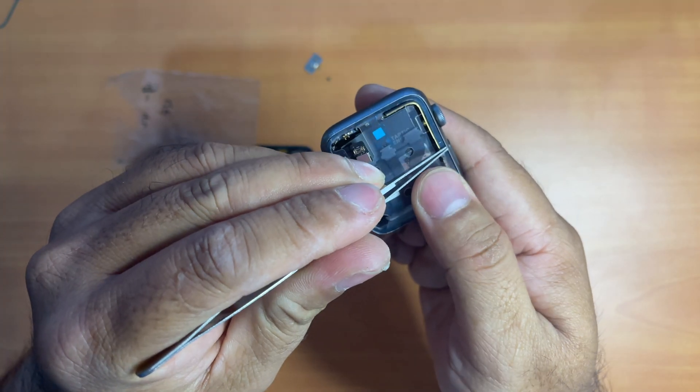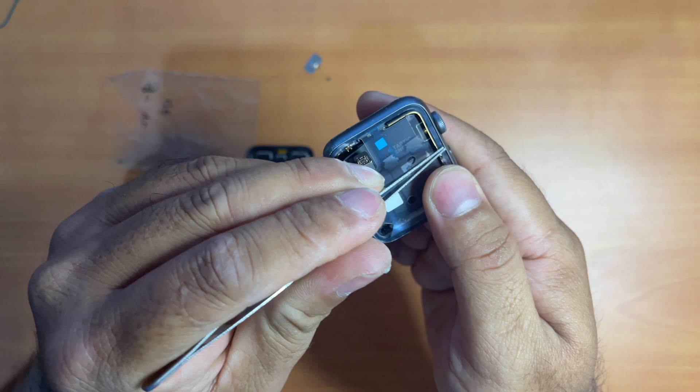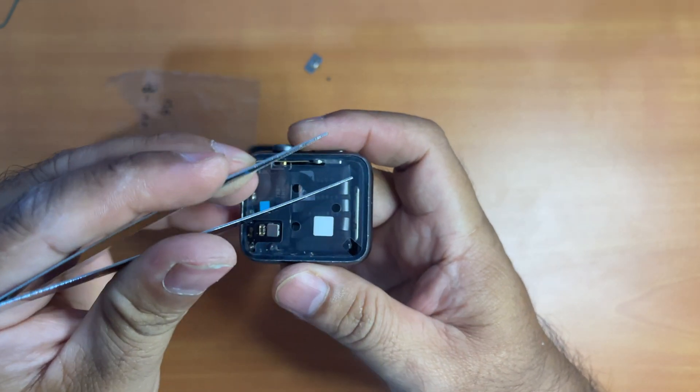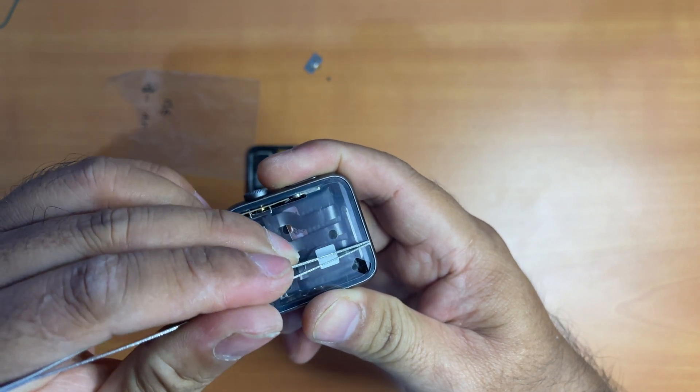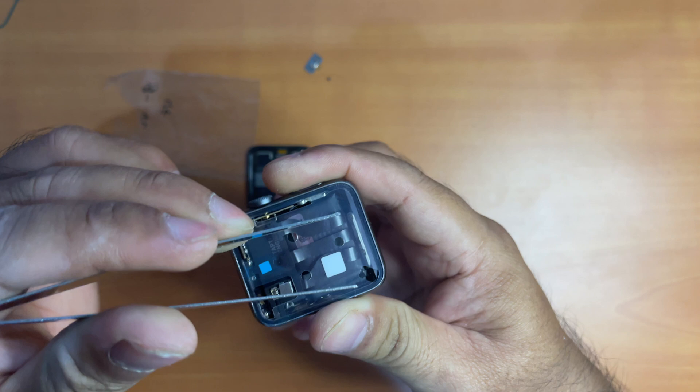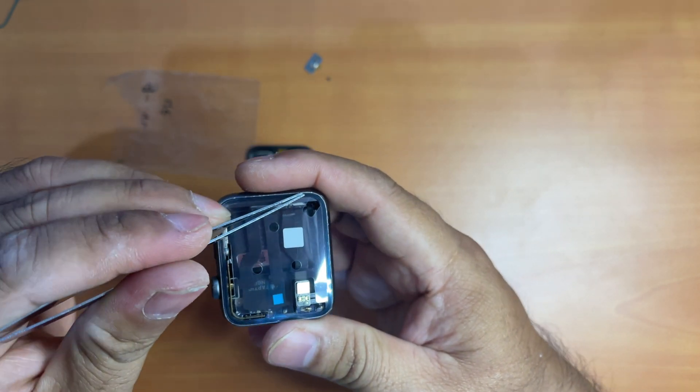I'm using my tweezers to try to press on the adhesive so that it would stick more properly onto the housing. Try to do it at every corner possible. The better the seal, the more likely that your Apple Watch won't get damaged by water leakage in the future.